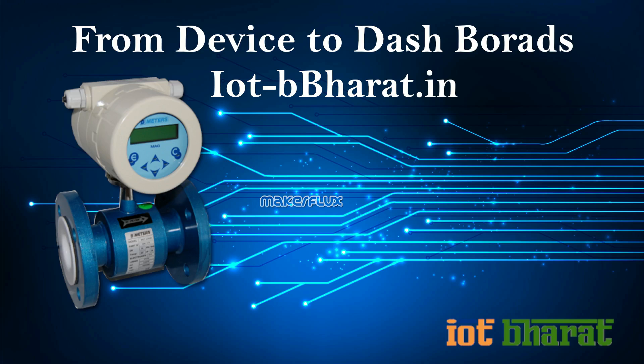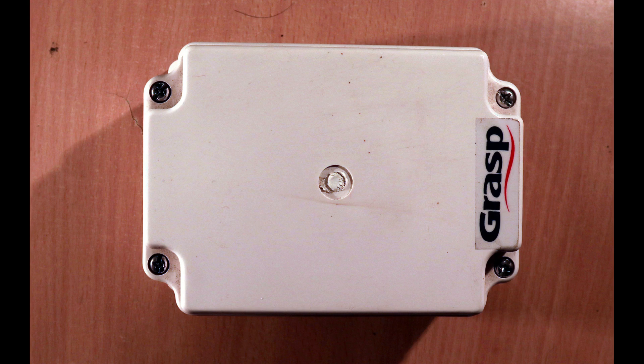Good day to you. Today I am going to explain our design for Gateway for IoT, Internet of Things. The image you are seeing is the box we have arranged for our hardware design. This is a readymade box we could procure from the internet.